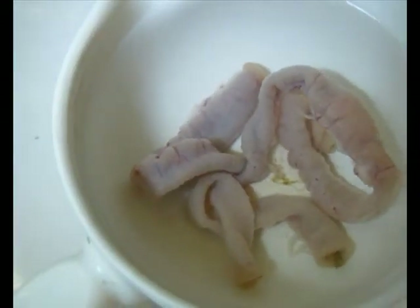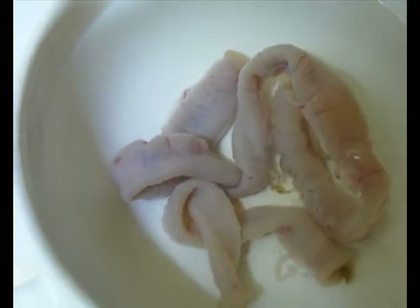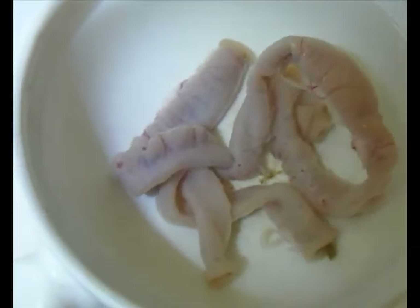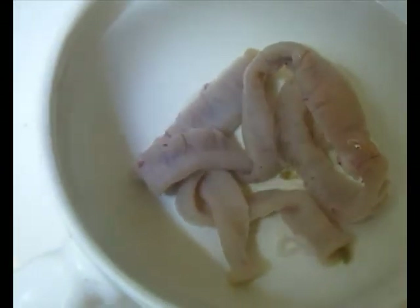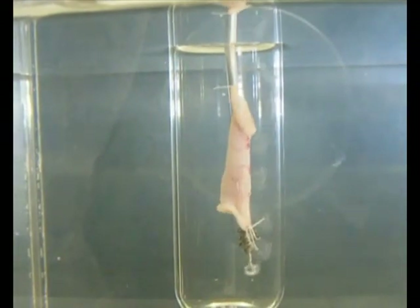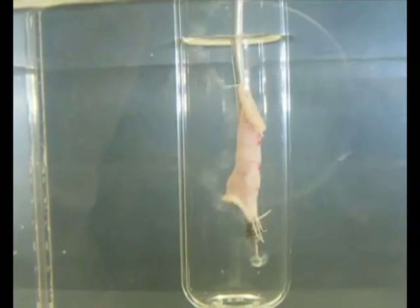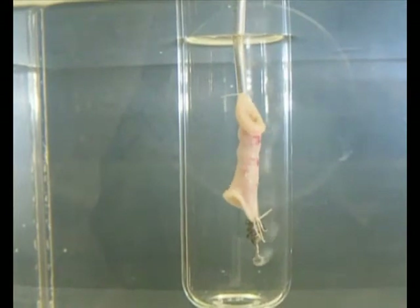An isolated tissue represents a segment of a living organ. Within the body, its functions are maintained by the provision of certain basic requirements, such as optimal ionic environment, adequate supplies of nutrition, oxygen, and a stable temperature. These basic requirements must therefore be provided in vitro.